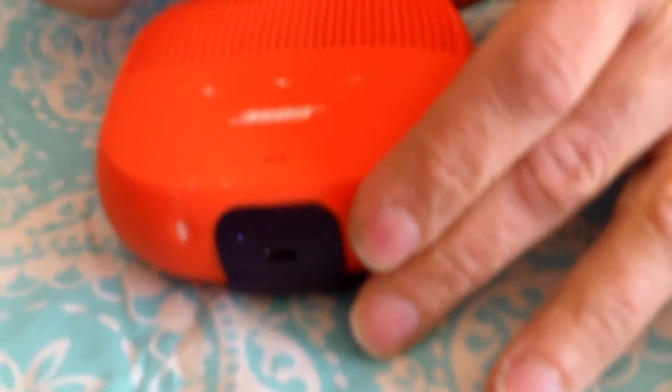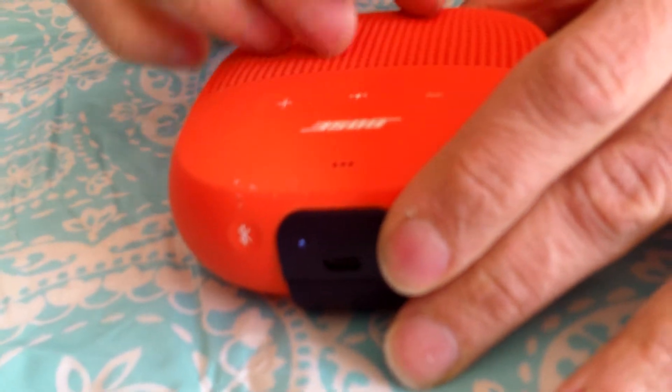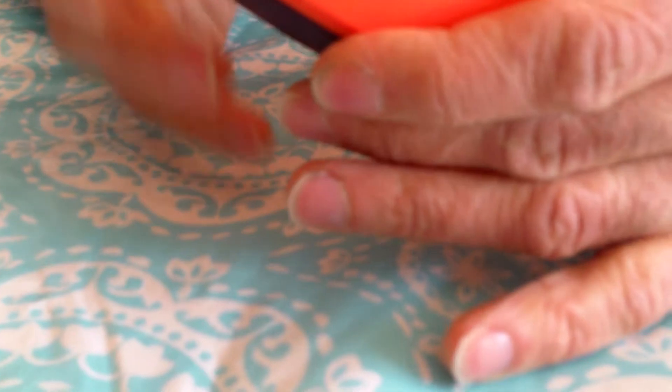Depending on what you place it on, the bass can be really loud. Did we take this one apart? You could see the bass — there's like a snail inside. We did not take that apart. We looked online and it showed a snail-shaped tube inside where the sound travels through, which makes it more bassy.